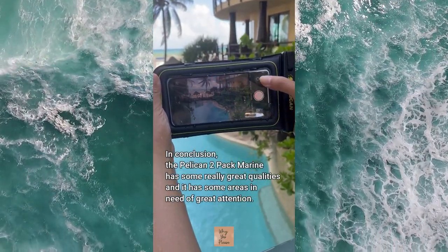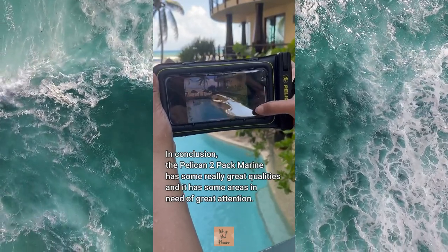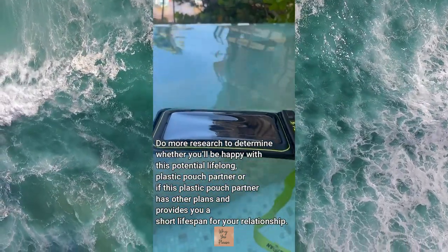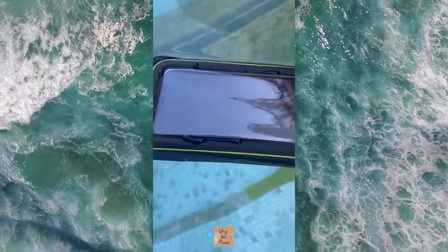In conclusion, the Pelican two-pack marine has some really great qualities and some areas in need of great attention. Do more research to determine whether you'll be happy with this potential lifelong plastic pouch partner, or if this plastic pouch partner has other plans and provides you a short lifespan for your relationship.